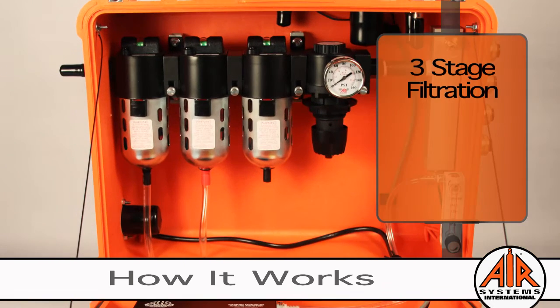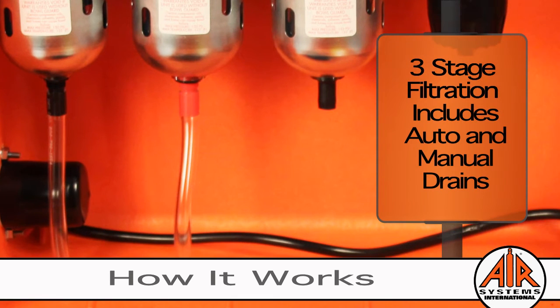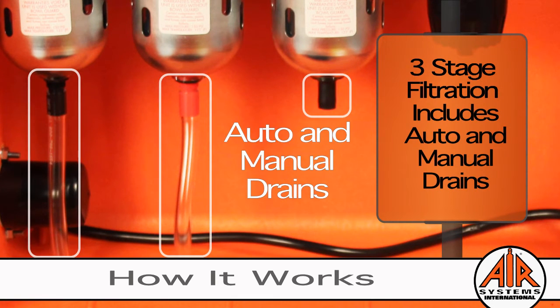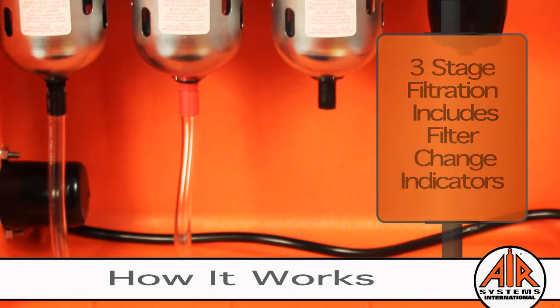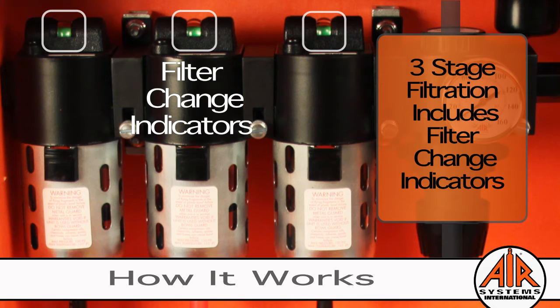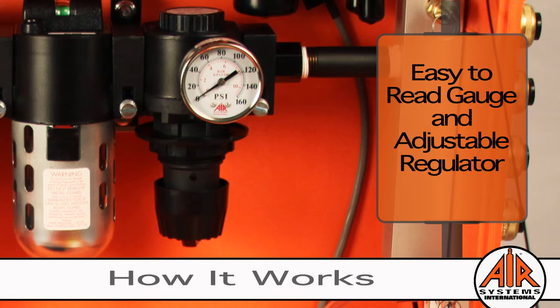The air is processed through three stages of filtration. The first and second stage filters feature auto drains, and the third stage filter has a manual drain. Each filter stage has a filter change indicator — often an add-on or not even offered by some of our competitors.